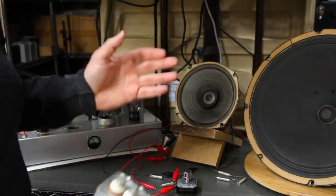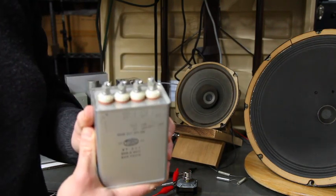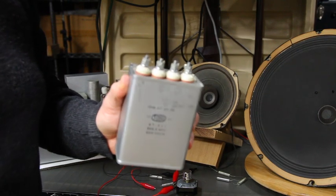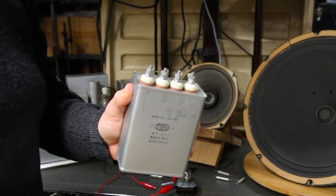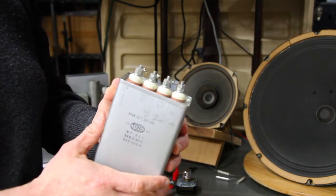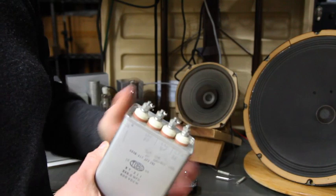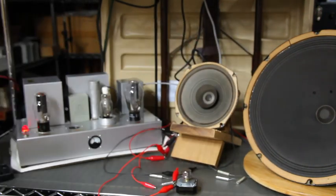So it was hard to find a capacitor of a high enough value to filter. This was one that I had selected — a large oil capacitor with a far too high voltage rating — and you had to tie three individual capacitors together. I just decided I lucked into something a little bit better.